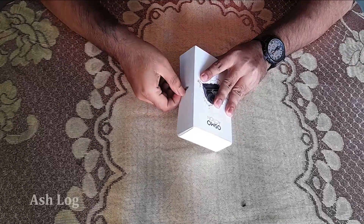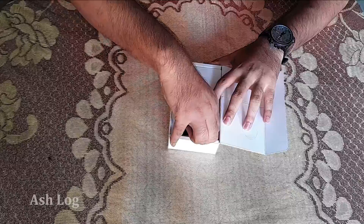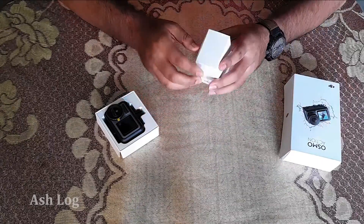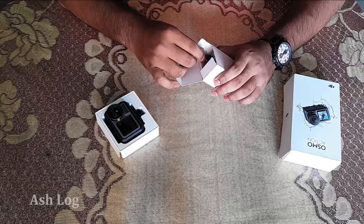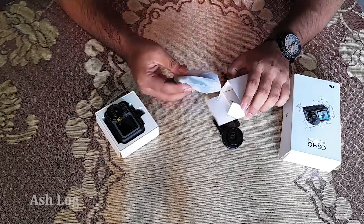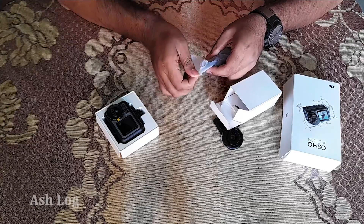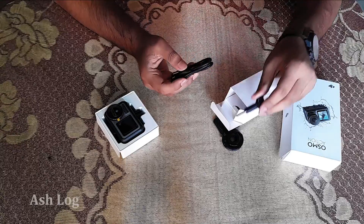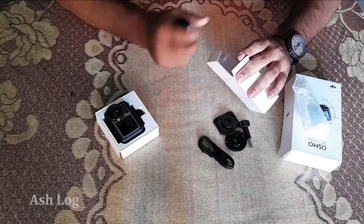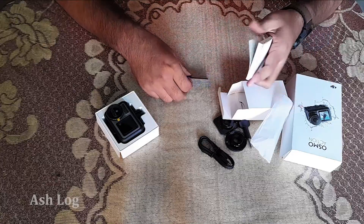Now I'm opening the box. Next, we take out the camera. There is a USB-C cable, battery box, and user guides — this is in Chinese but it will also be in English.